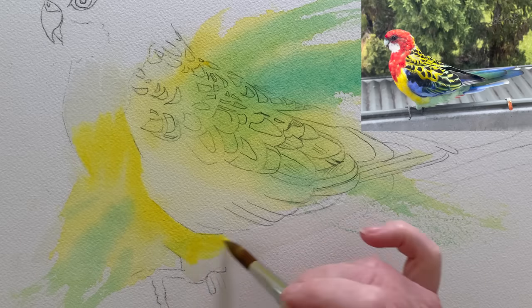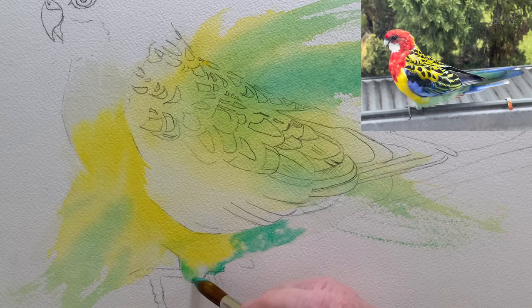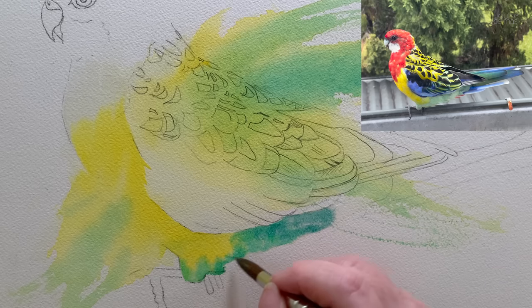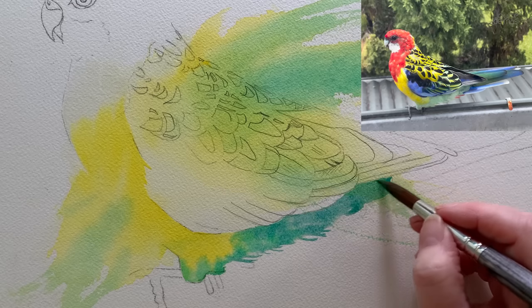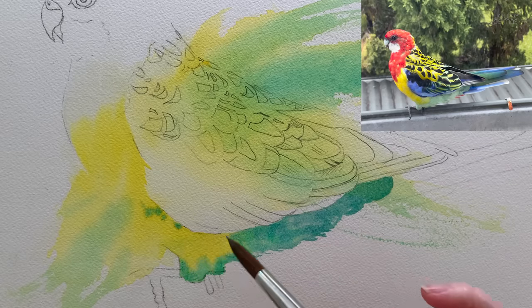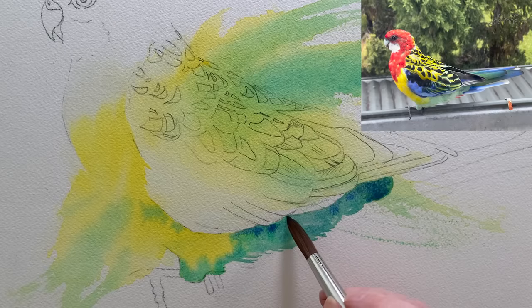I continued down further to roughly where the yellow stops on the reference photo, then I used the same green that I used on the background and dabbed that onto the wet paper. It comes underneath here on the little legs. I mixed a small amount of blue into my green to deepen the colour slightly. I can drag some colour off onto the dry paper to create some little feathery edges. With very little effort I've blended three colours together on the wet paper. Then I dropped a bit of green into the yellow, and also dropped in some French Ultramarine to create more of a shadow underneath where the wing touches those feathers.